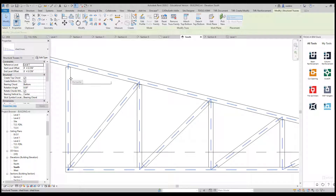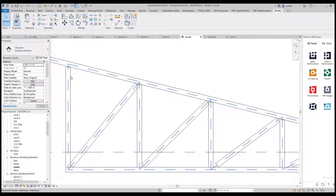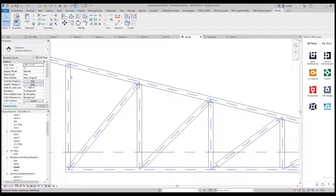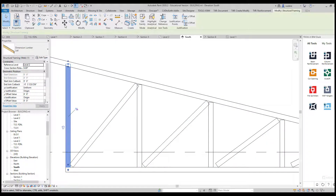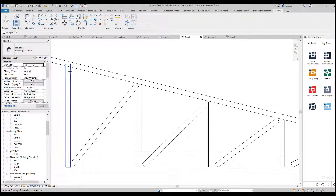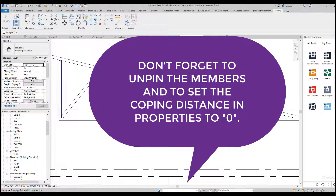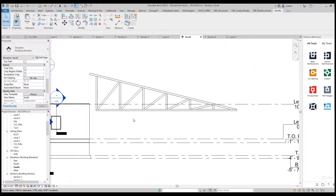Now I've got to go in and clean all of this up. To remind you how to do this: if I hit the Tab key and unpin this, I can drag it into place. I'm going to do that with all of my parts and pieces. Then if I hit Tab again, pick Cope, and pick the one I want to cope to, it will do that. I'll quickly go through, fix the truss, pause the video, and come back when it's done.